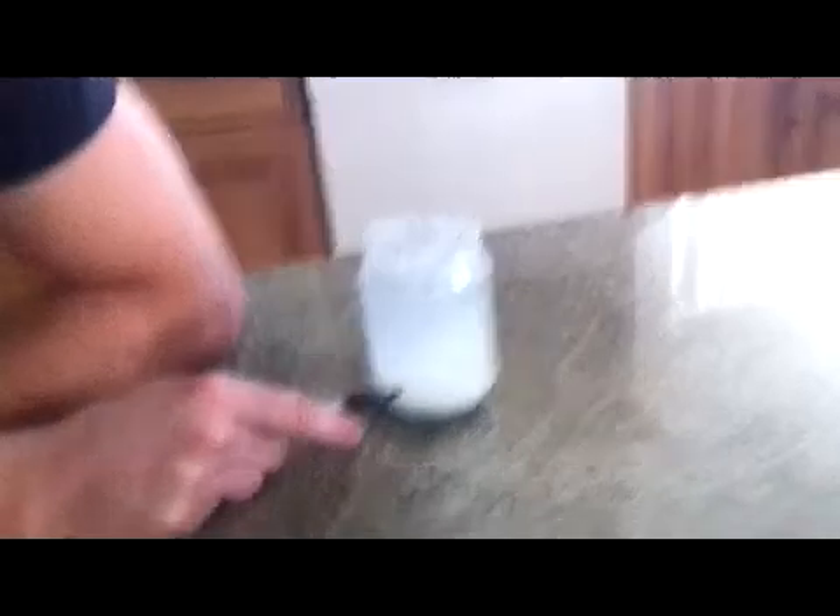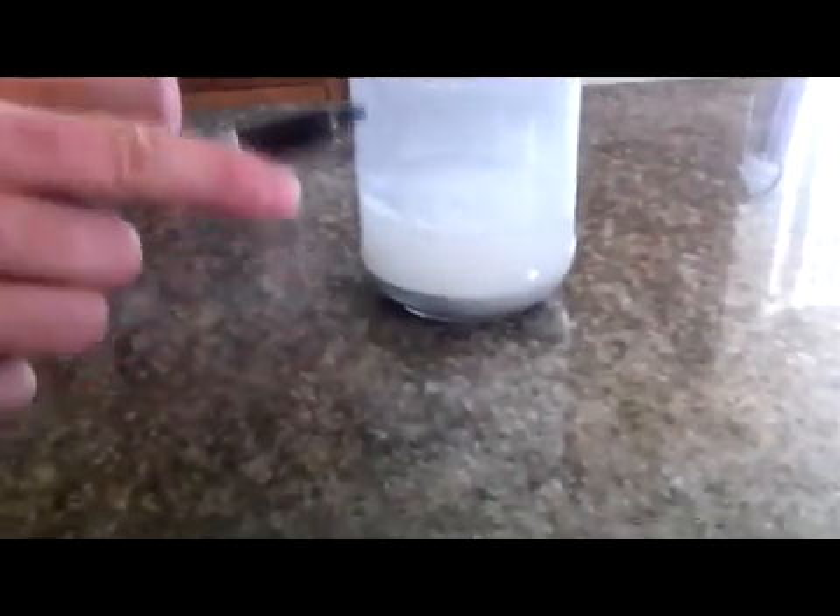Now we've mixed the calcium carbonate with the acetic acid white vinegar and let it settle for two to three minutes. You can see the calcium acetate sitting down at the bottom, and most of this solution above it is the leftover water from the 95% distilled water in white vinegar. Before you add the isopropyl alcohol, you have to reduce the water in the solution — the final ratio needs to be two parts calcium acetate to three parts water, and then nine parts isopropyl alcohol to that combined solution.